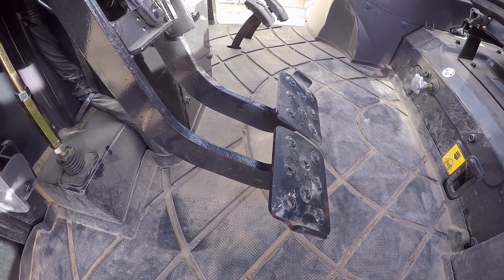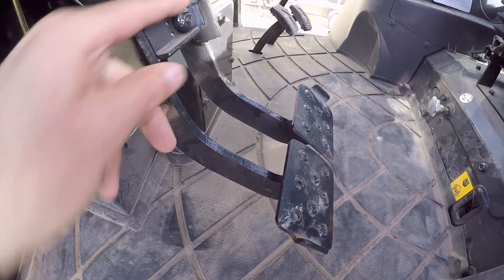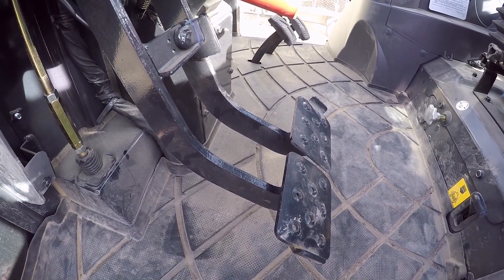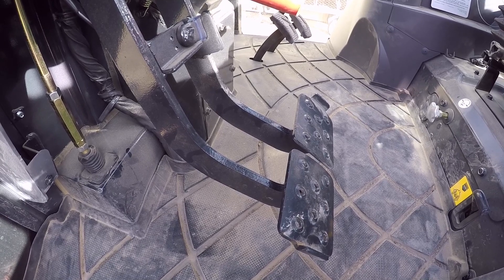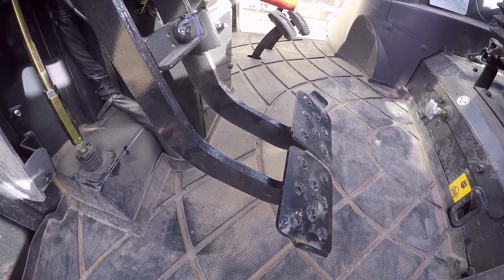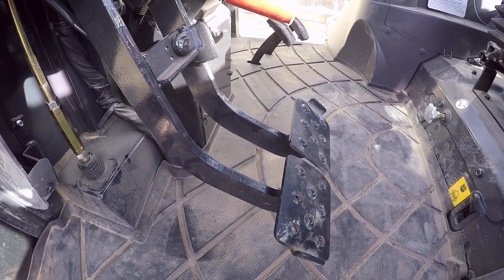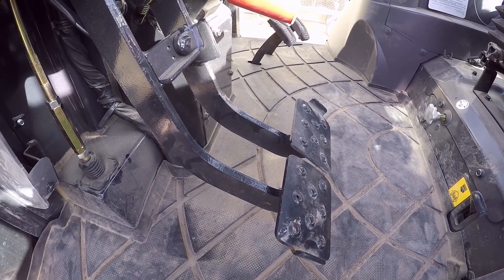I'll tighten these jam nuts back up and recheck both sides to make sure we're good to go. Both checked out — right at an inch. So we'll lock them back together, because the safety feature on this tractor requires you to put the brake on every time you get out of the seat, and you can't do it with just one pedal — you've got to lock them both together to make that safety feature work.